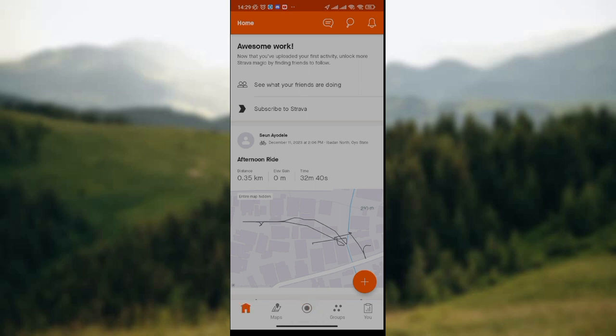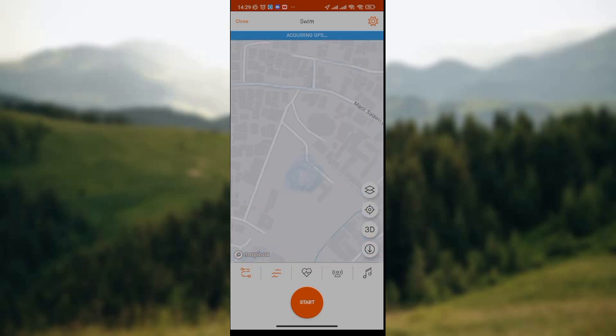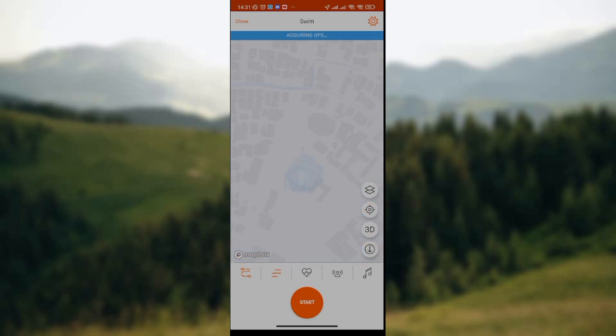So once you click on the record icon, you wait for the page to load. At the lower part of the screen, we have several icons — the first one here is the route icon, which has a zigzag shape.